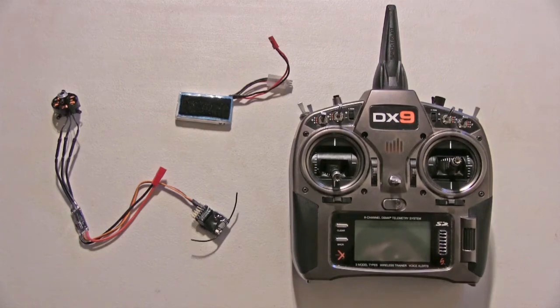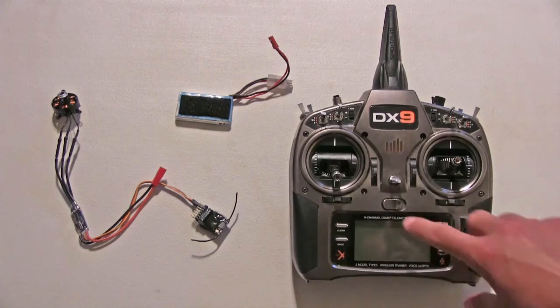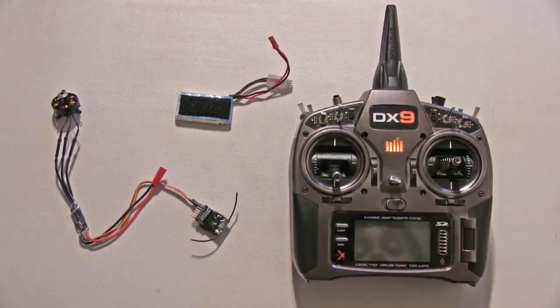First of all, just make sure your motor is plugged into the ESC with the prop off for safety reasons. Make sure your ESC is also plugged into your receiver and your receiver is bound to your radio. Then just turn your radio on.